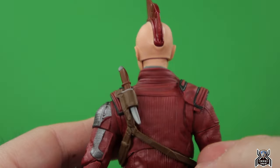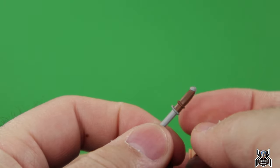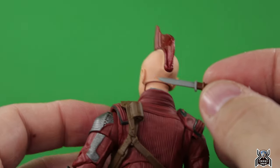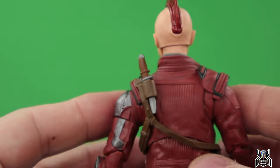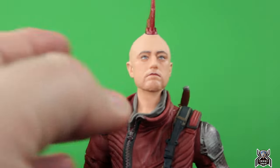One extra thing we get with Kraglin is this knife. It's done decently — a pretty dull brown for the handle and a gray color for the blade portion. It just sheaths over his back.